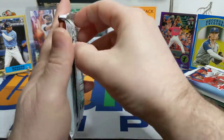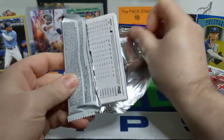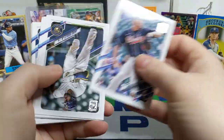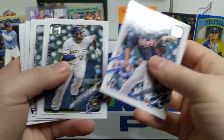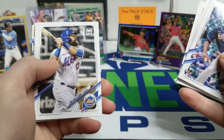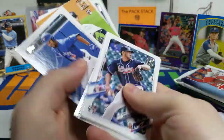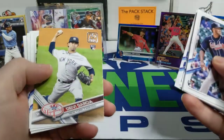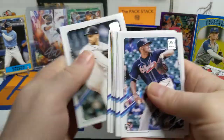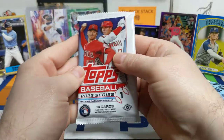Moving on to the 2021 Update — a lot of Update packs lately. I really like all the rookies in here. I like the inserts — the Cards That Never Were. And obviously the 70 Years of Topps. There's a Deivi Garcia, a Marcus Semien All-Star Game card, a 70 Years of Topps Deivi Garcia — already have that one though. Josh Paxton. Moving on. So we got one, two, four packs left still.